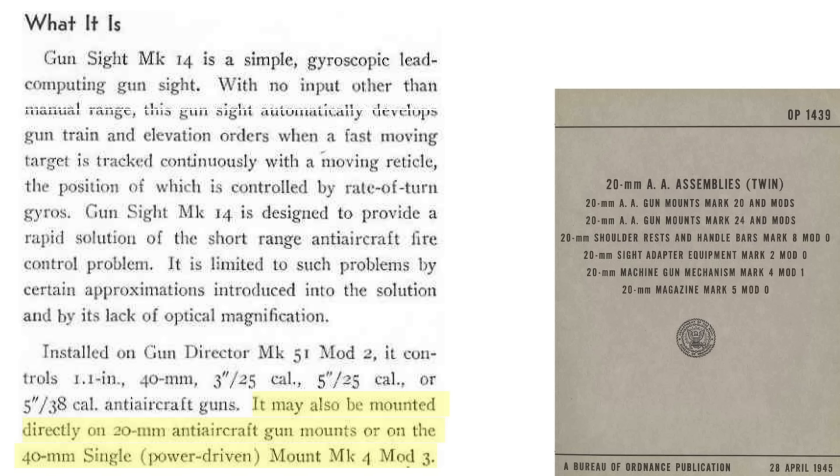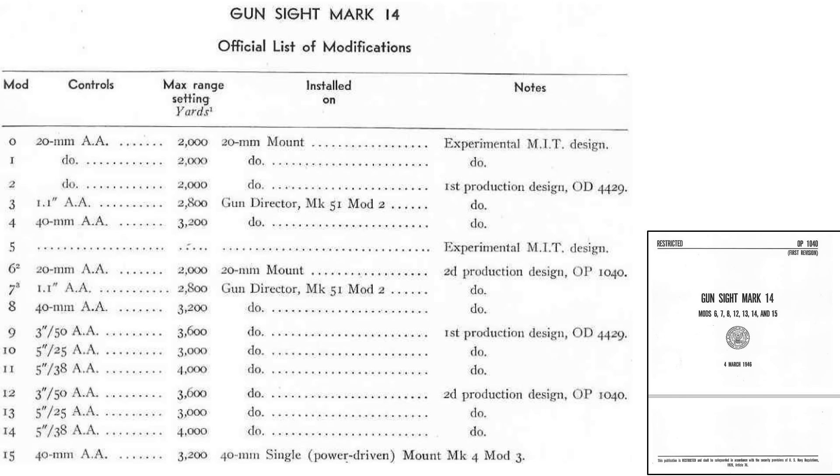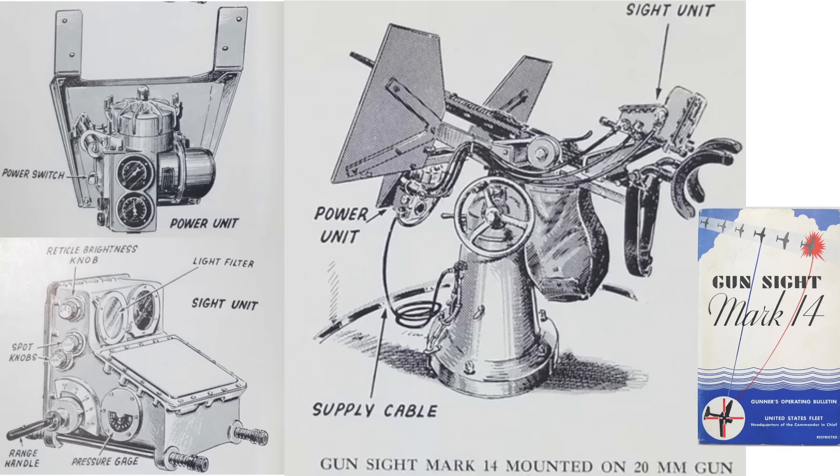It is mounted directly to the 20mm gun and to the single 40mm power-driven gun. This table lists the 15 Mark 14 gun sight versions from a 1946 Mark 14 gun sight manual. The columns are the modification numbers from 1 to 15, the gun controlled, maximum range, and notes. Each type of gun sight unit was unique, as it was designed for the specific projectile ballistics of the gun it was assigned to.